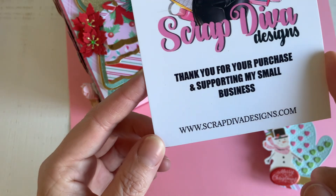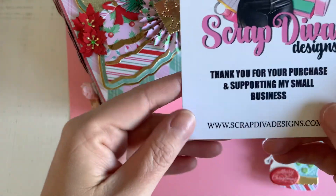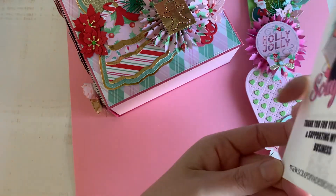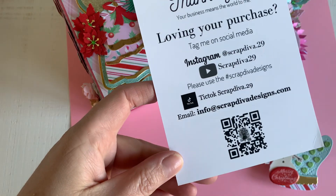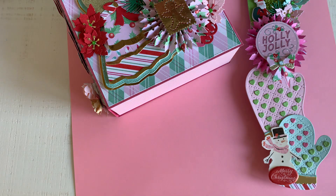There you can see the gorgeous dies, and I already have made some crafts, so you can go to thescrapdivadesigns.com for more information — you can also find it on Instagram, YouTube, or TikTok. The release is today, but you can buy it from November the 1st, so now you can see all the creations and the gorgeous dies.